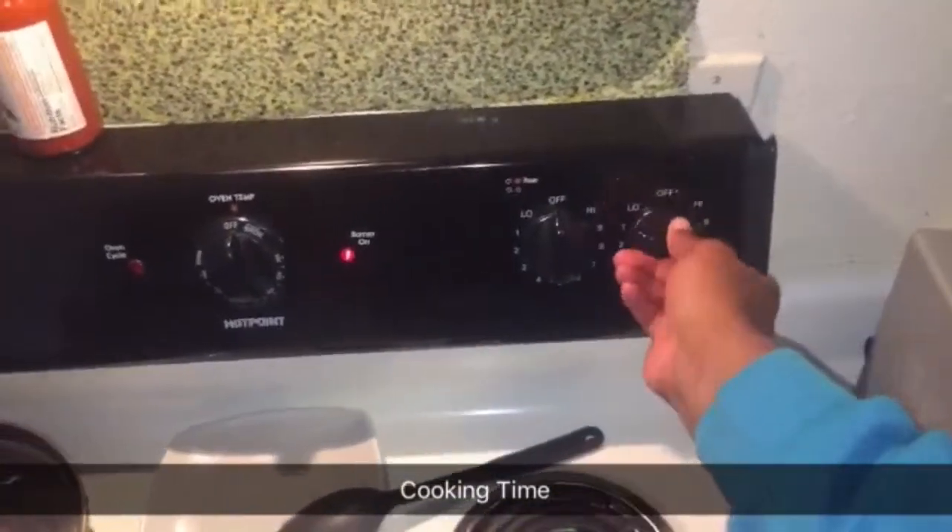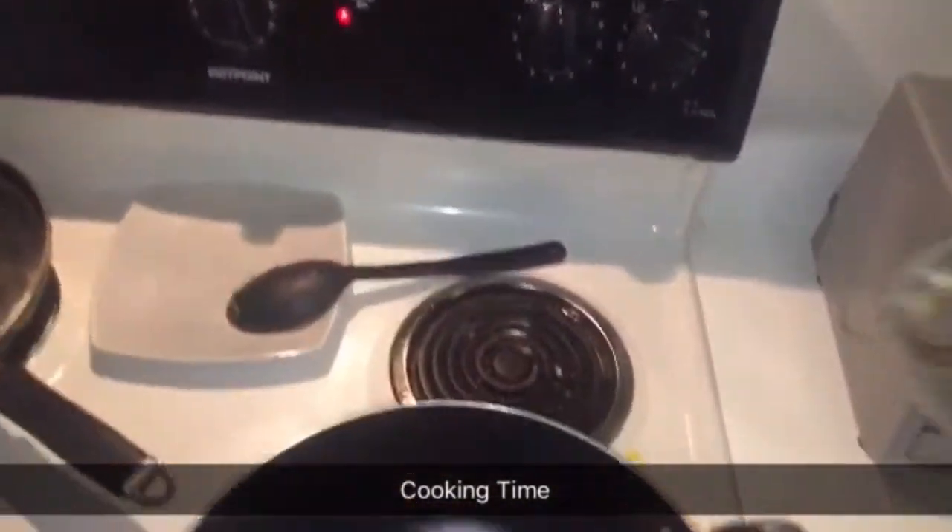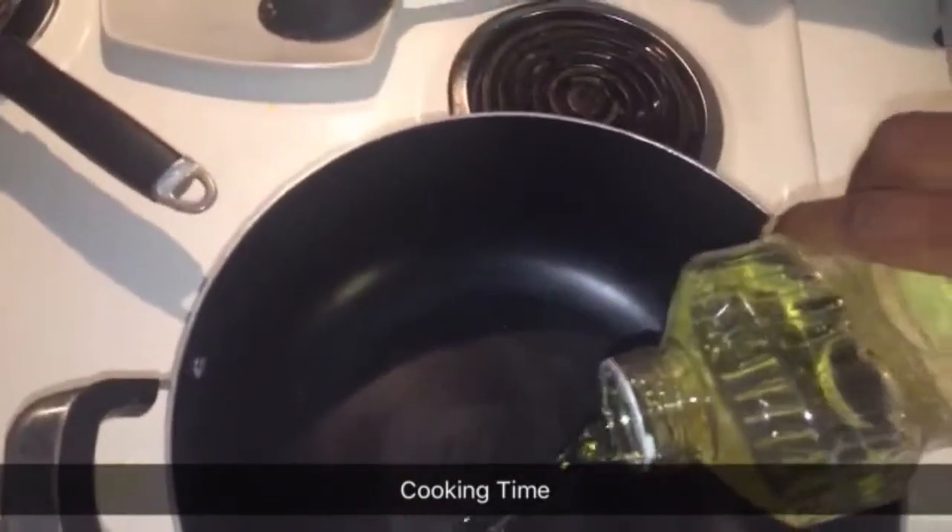Welcome to Cooking with Young Countdown Show. First we have the oil in the pan. We're going to be making breakfast today.